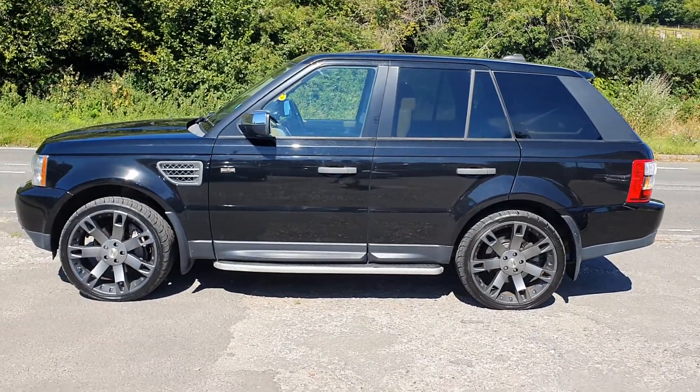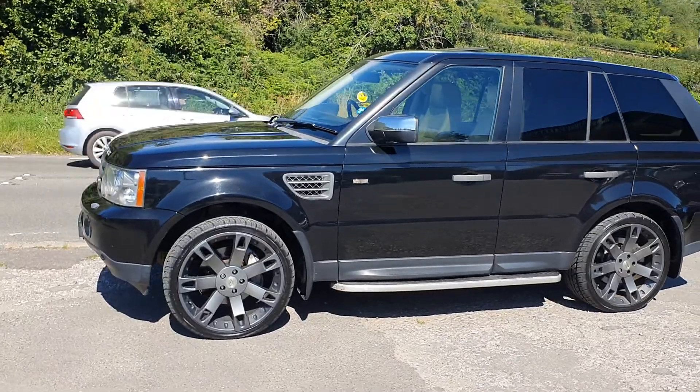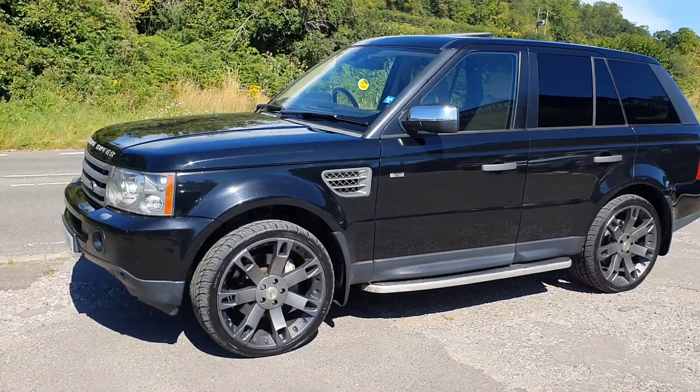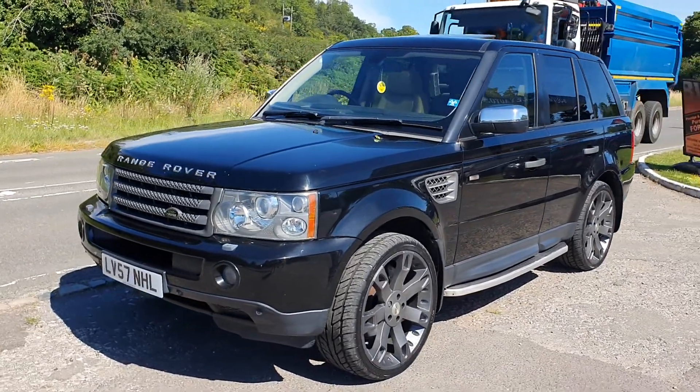Welcome to Bournemouth Valley Autos.com, where we've got yet another Range Rover Sport. This is the 3.6 V8, with the Overfinch wheels, black and beige leather, with an electric sunroof, which is quite rare on these Sports.